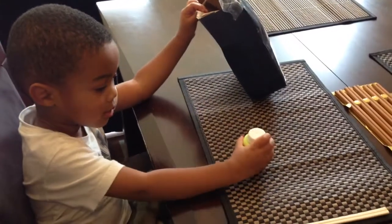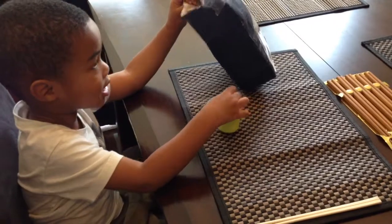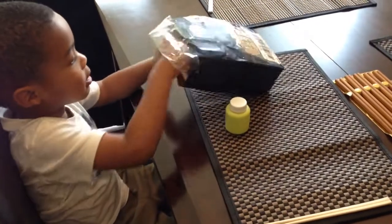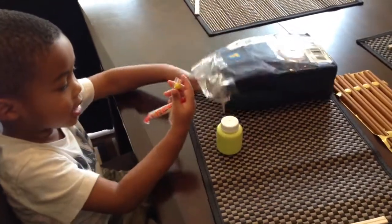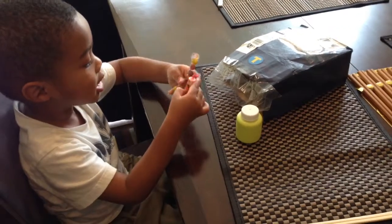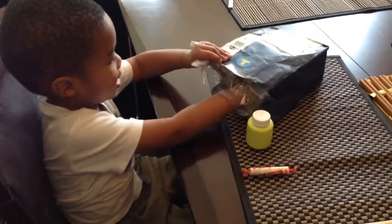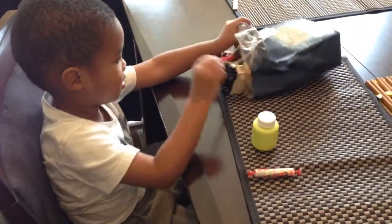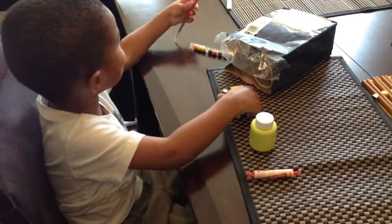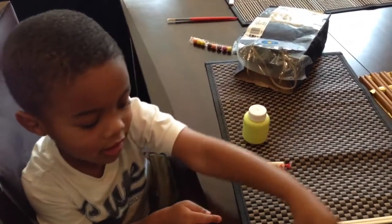It looks like paint. Open up some more, let's see what else is in there. Yes, it's candy. All right, let's see what else is in there first. Take everything out. What else is in there?